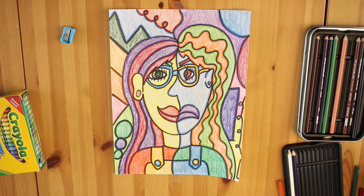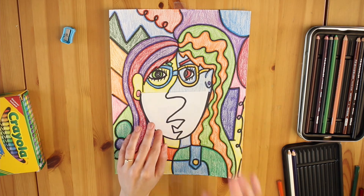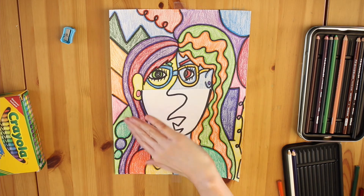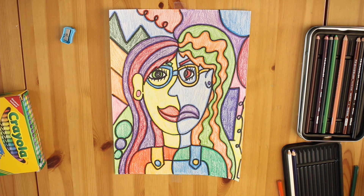Oh, but wait — we forgot one thing: our mask. The only rule for your mask is there are no rules. You can color it in however you choose. I'm going to continue my warm versus cool color scheme, but you could maybe add more design to yours, or maybe just do one color. You choose.